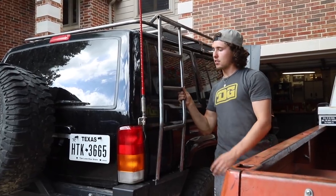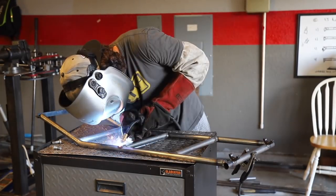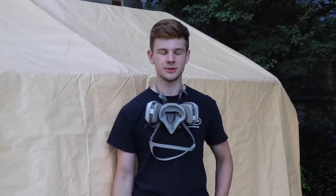This is all tacked up. Now we need to pull it off and weld up every little joint. Now that all the metal work's done, we need to paint this thing, but we didn't have a paint booth, so we're about to improvise.